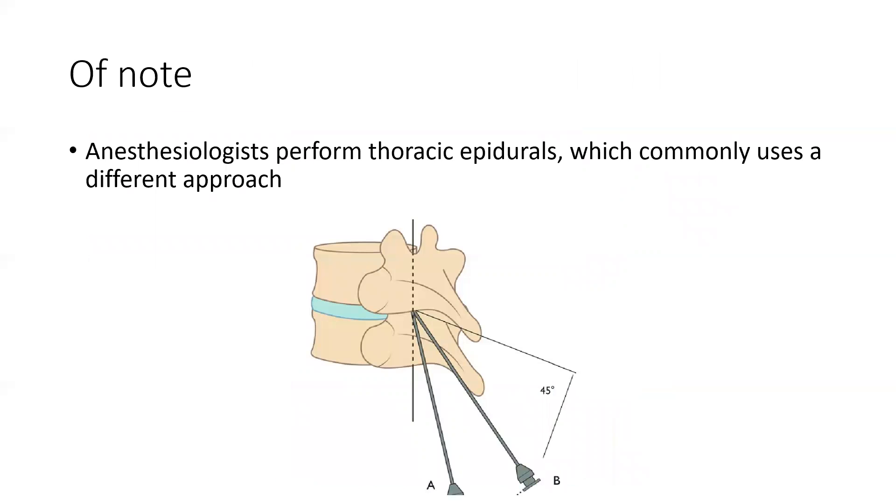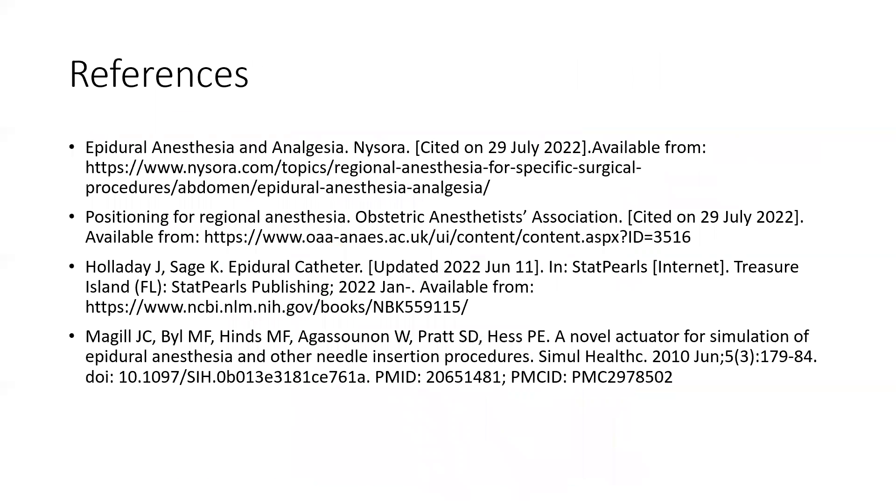And of note, it is possible to do a thoracic epidural, but I'm not going to discuss that technique here. And here are my references.